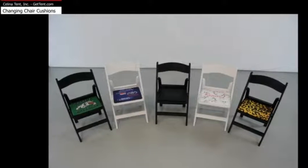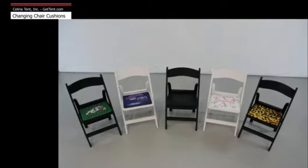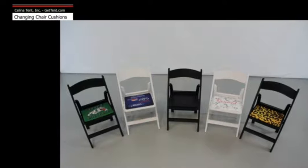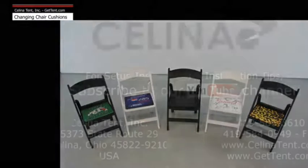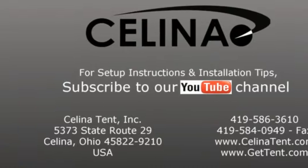Seat cushions are available in regular black and white varieties, as well as a printing option that lets you tailor your cushion to reflect your company, group, or association. For more information or to order online, visit GetTent.com.